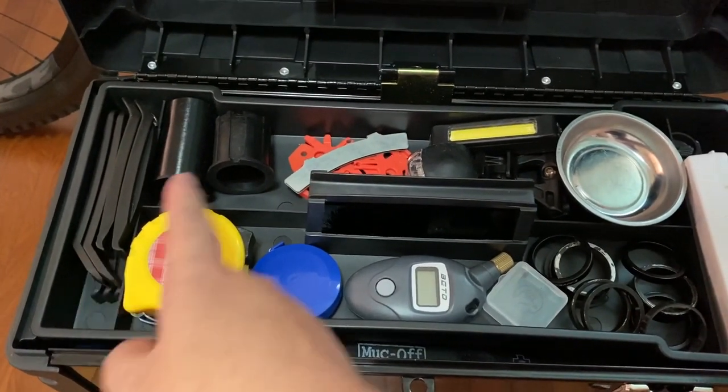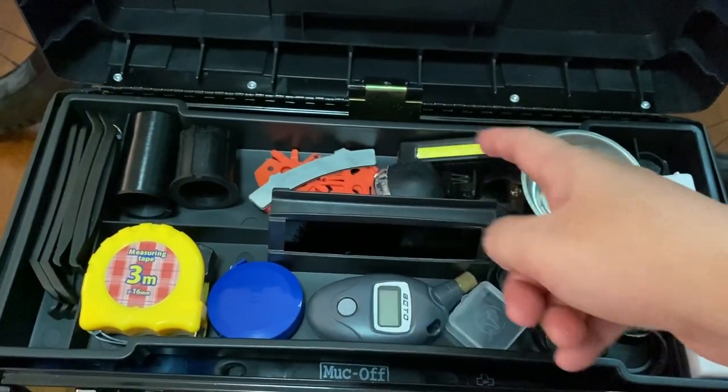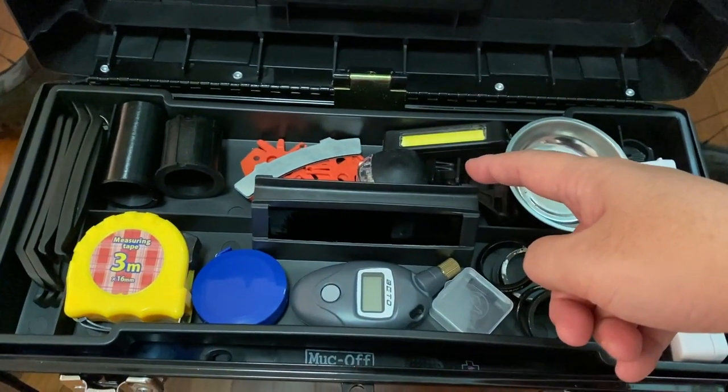Tire levers, shims, brake alignment tool, brake pad spacer, and some lights.